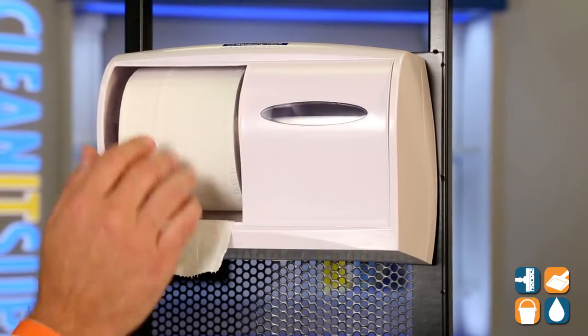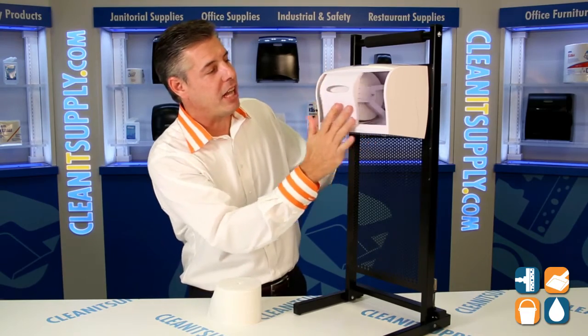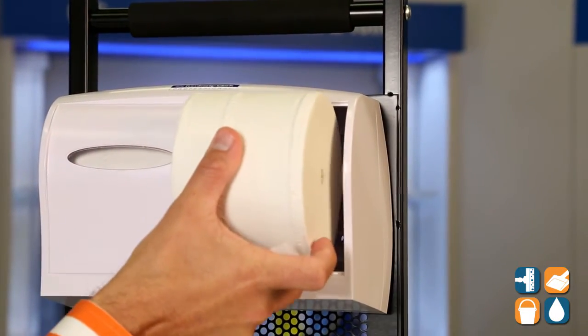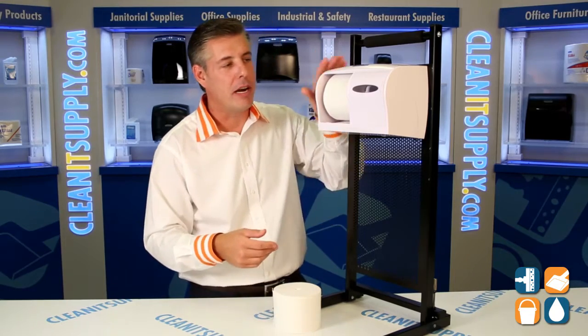So we have a dual dispenser with a sliding lid. You can see I have one roll in here now — this is their Scott brand 4007 — and you simply slide the lid to the right and insert the other toilet paper roll. So there you have it: two rolls, high capacity toilet tissue, Kimberly Clark Scott toilet paper.